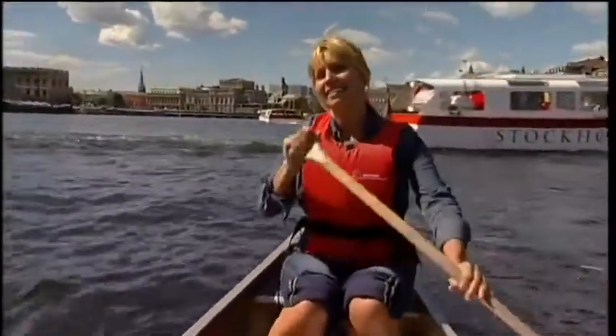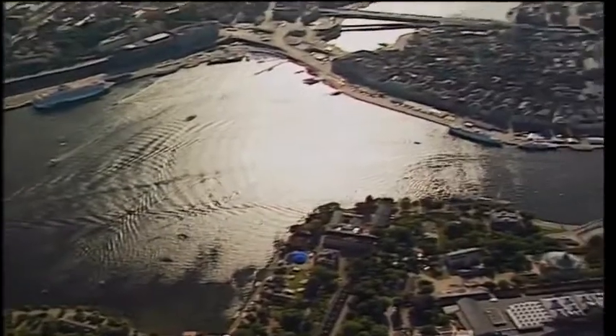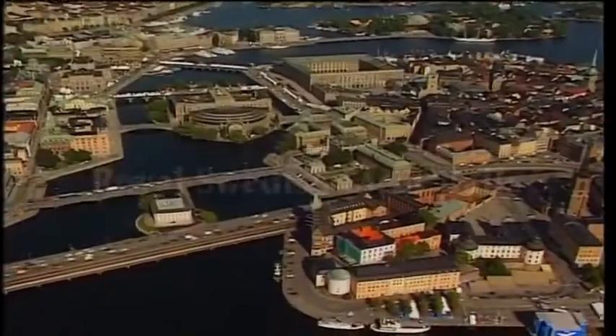You can say that this city floats on water — it is spread across 14 major islands and linked together with its pretty bridges.